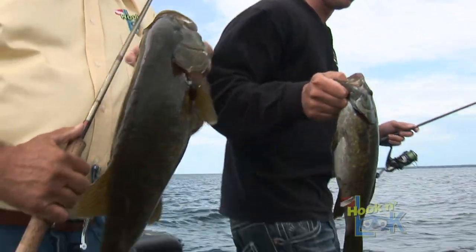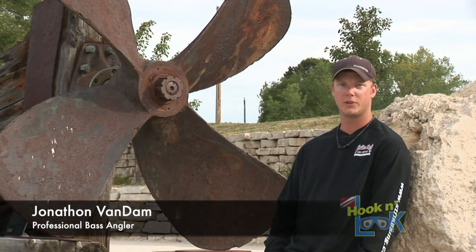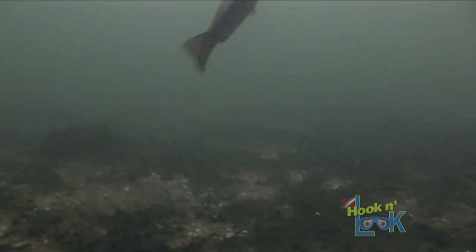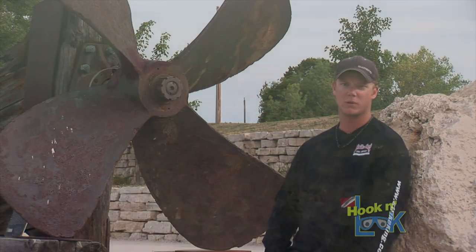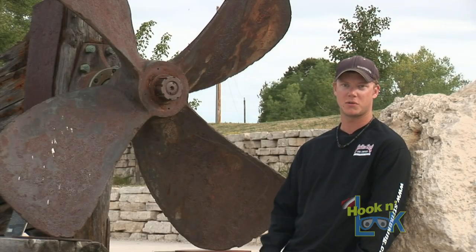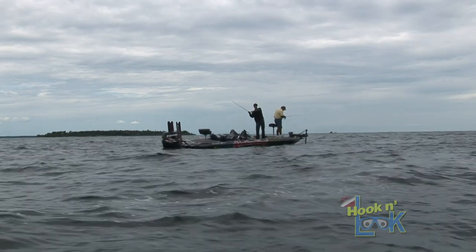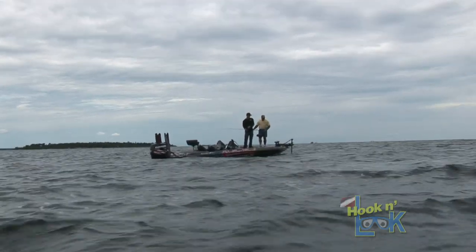When you're fishing areas like we were fishing out here with no defined piece of structure, you really have to rely on the sonar pretty heavily — and that's what we were doing. A lot of these fish we caught were actually vertically, right under the boat. We saw them on the Humminbird 2D sonar, and that really was the easiest way to locate these fish that weren't relating to anything. Most cases when you're fishing vertically like that, all you have to do is drop it right next to the troll motor, and as soon as that bait hits the bottom, pick it up and nine times out of ten they'll be there. You can even tell by the way they act on the sonar that they're going to bite fairly easily.